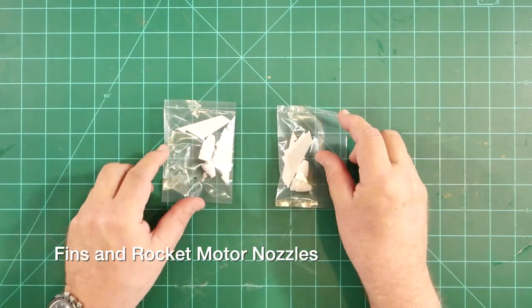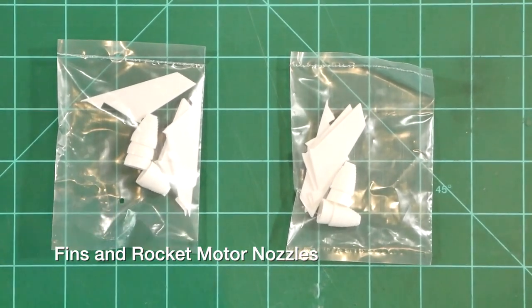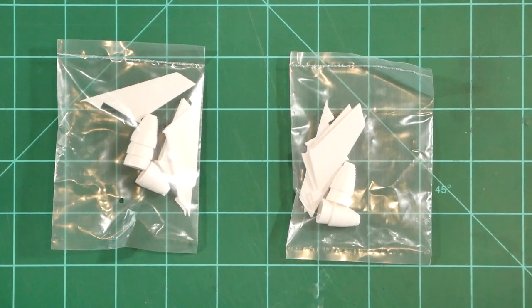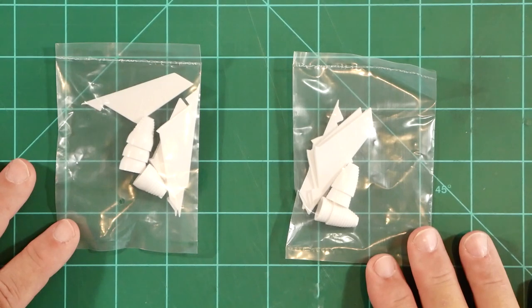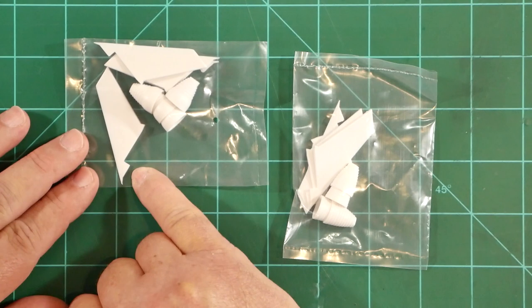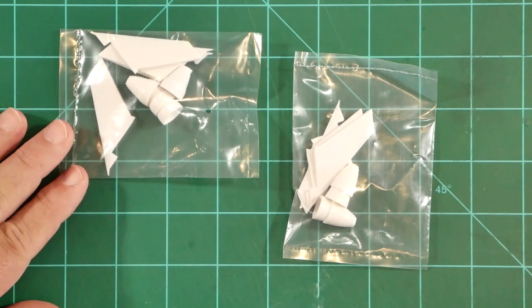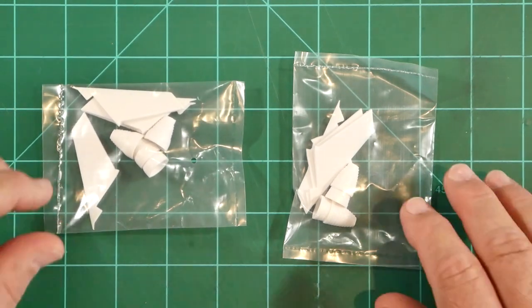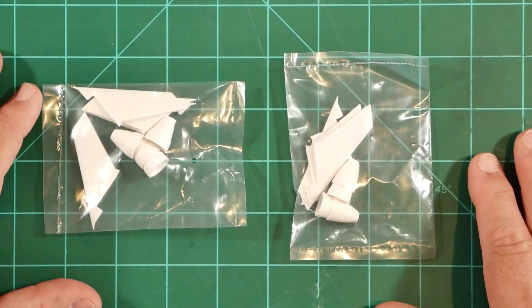Here are the injection molded fins — I'm going to zoom in just a little bit so we can get a better look. These replace the vacuformed parts from the older versions of the kit — I'll call those the 20th century versions going forward. The quality of molding here is exceptional, and we can see the little barb at the forward root of each fin that will engage with the injection molded shroud component we looked at just a moment ago.